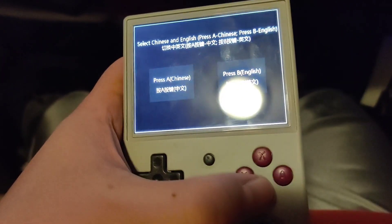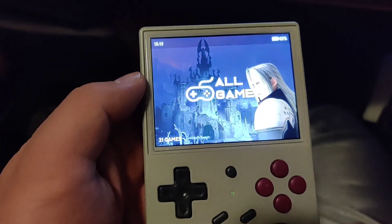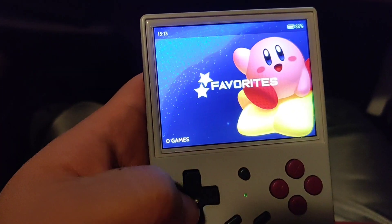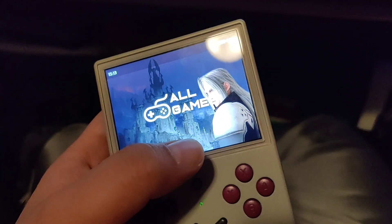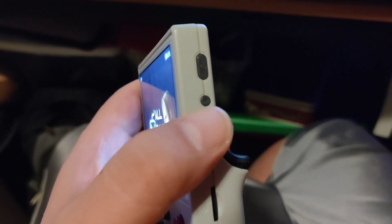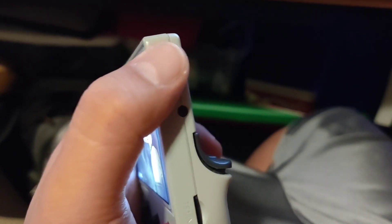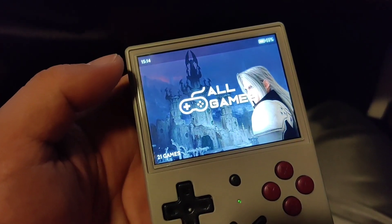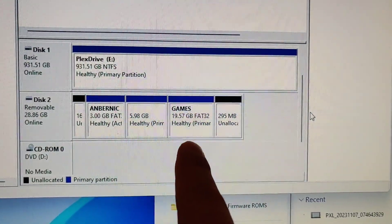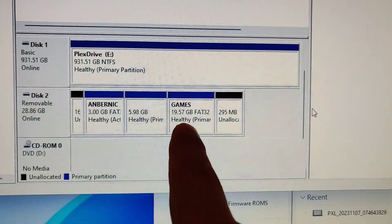I want it to be English so I press B over here. That's it — it's ready to go. That easy. In my case I had trouble booting up the drive. If you Google it, they mention press the reset button once, wait a few seconds, and then press and hold the power button until it turns on. You can see that the games partition is now larger than 3.5 gigabytes.